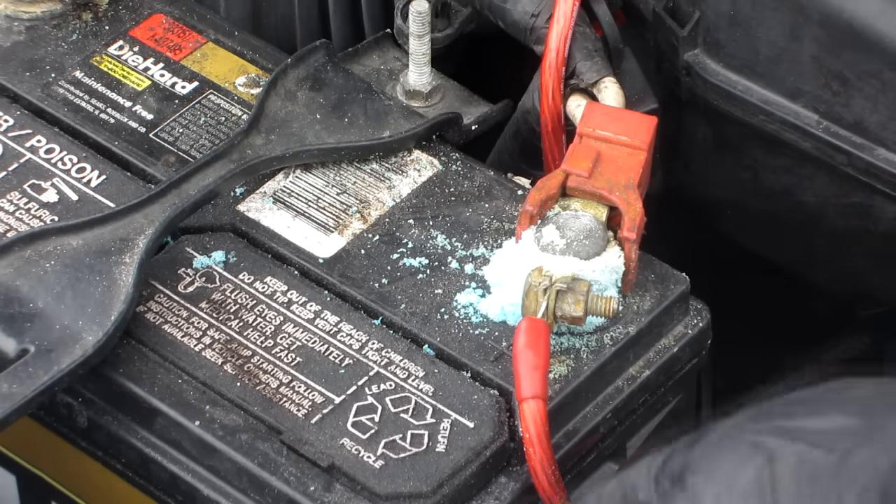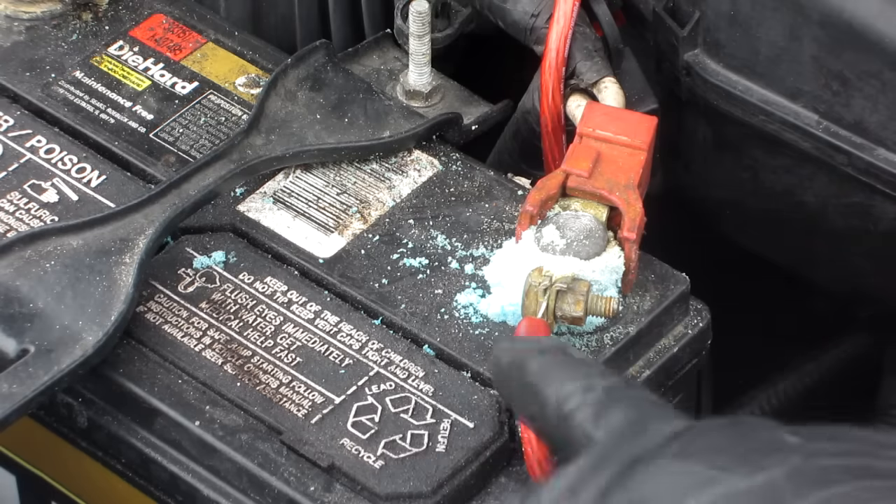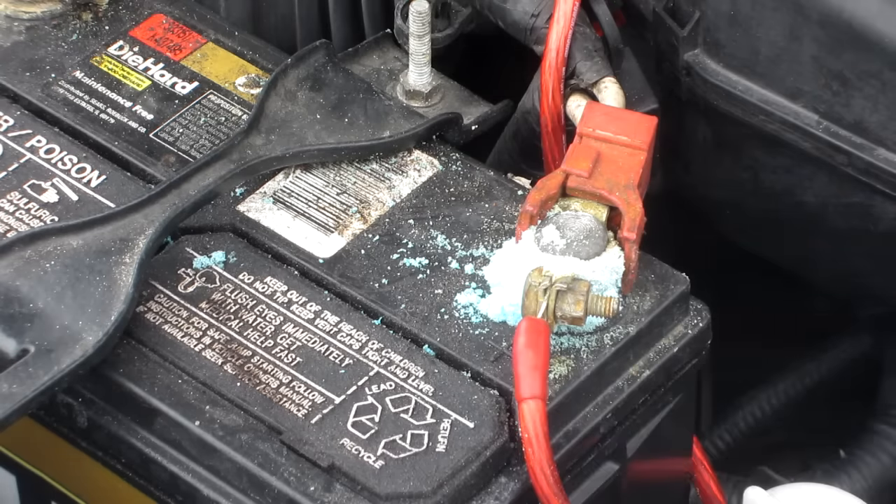I never had corrosion up until this little red wire went on. That is a wire to my amp. I only have a 250 watt amp, but I have no capacitor. So therefore, I get corrosion.